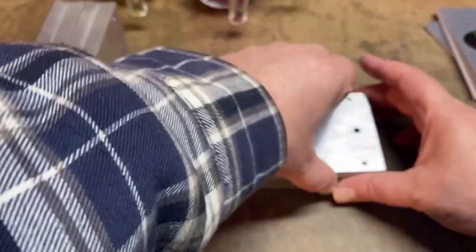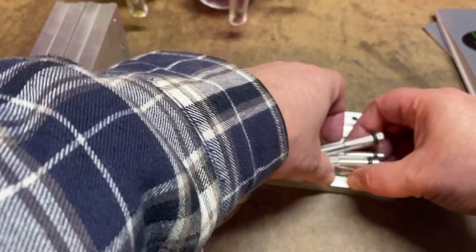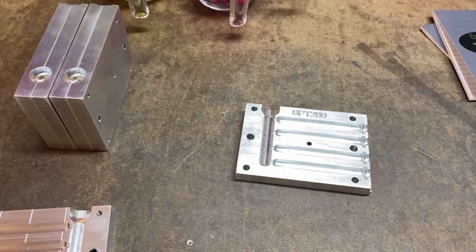All right, let's go ahead and pop this one open — there we go. I'm going to go ahead and lube these up and finish heating up the first color of plastisol off camera.